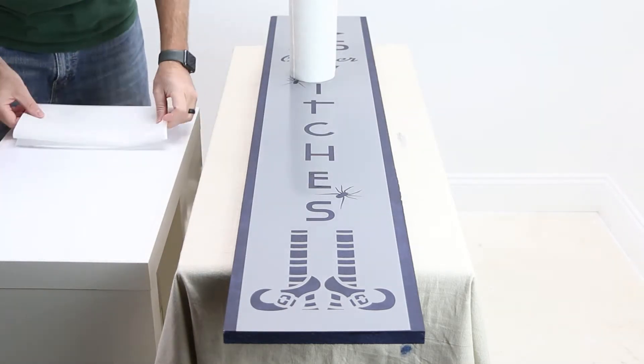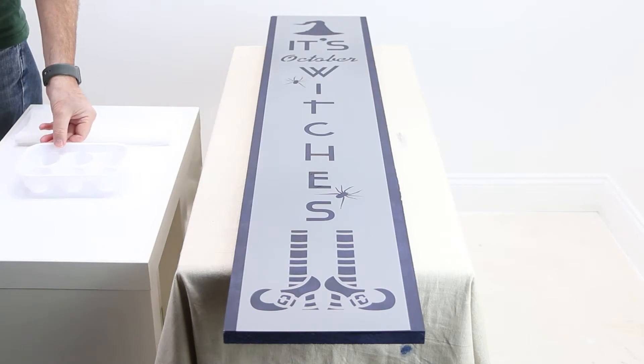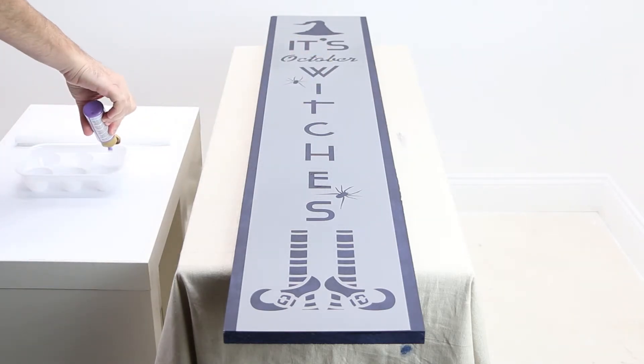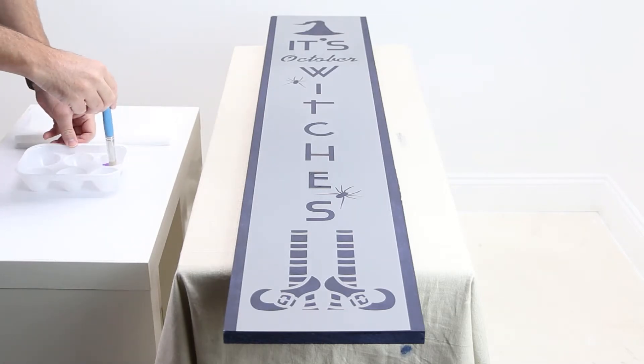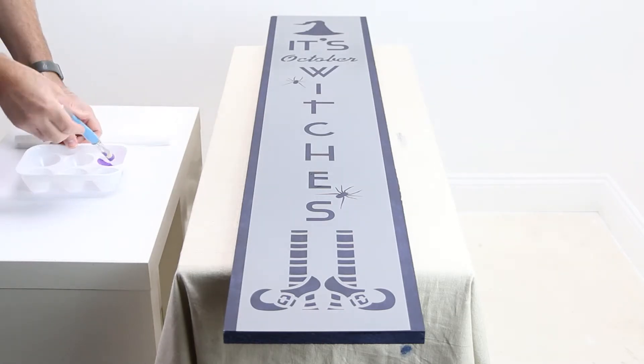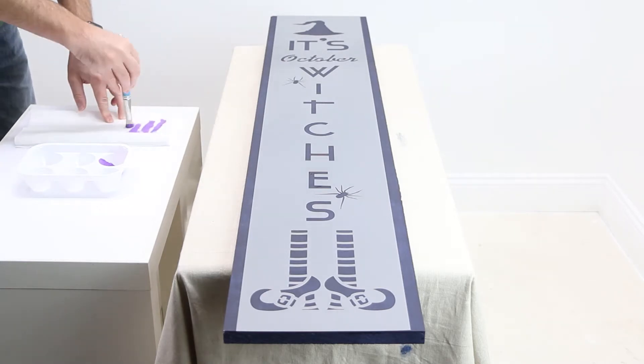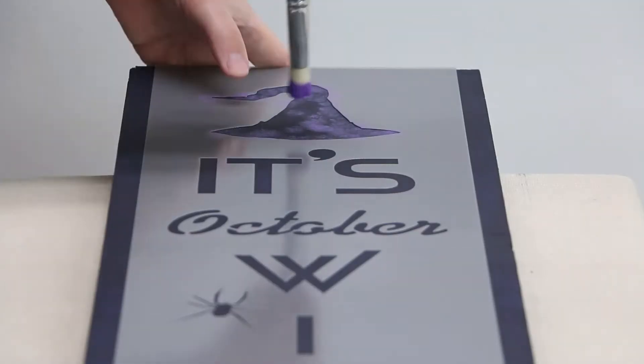Place a stack of clean paper towels nearby and shake your bottle of Americana Lavender prior to pouring out a small amount into a paint tray. Soak the brush bristles thoroughly and then remove excess paint by swirling the brush on the paper towels. Too much paint on the brush will result in bleeding underneath the stencil.